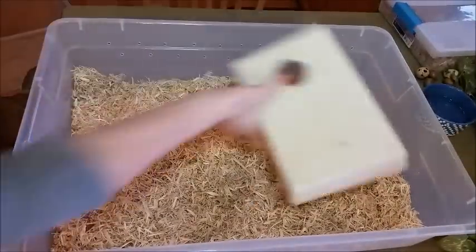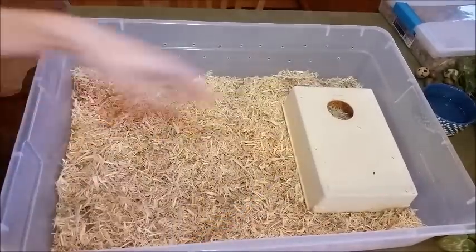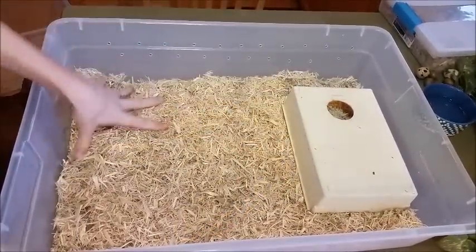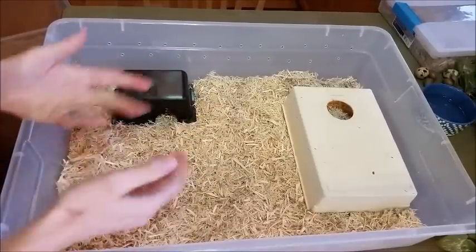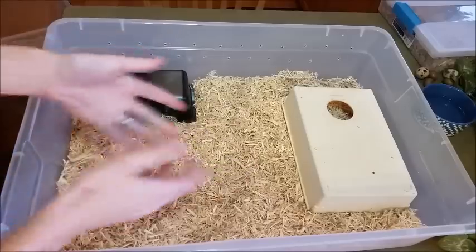Next you need your caves. When I put this in the rack, this will be my warm end and this will be the cool end. Make sure you have a cave on each side so whether they want to be warm or cold, they can be hidden.